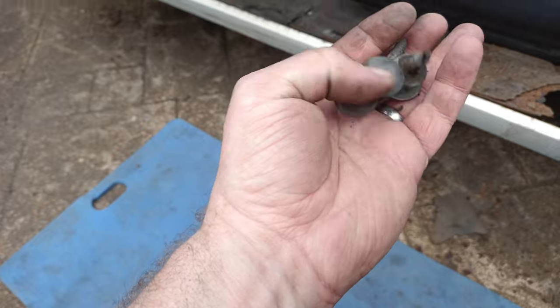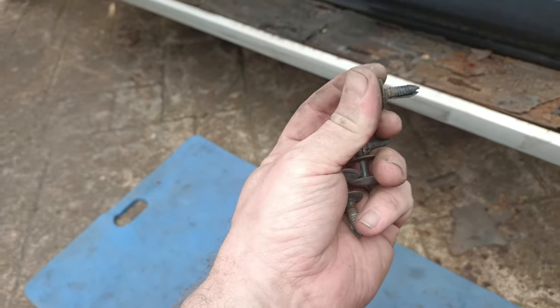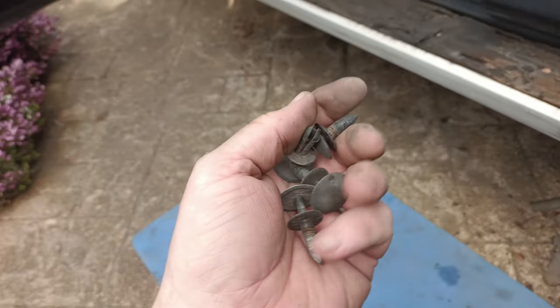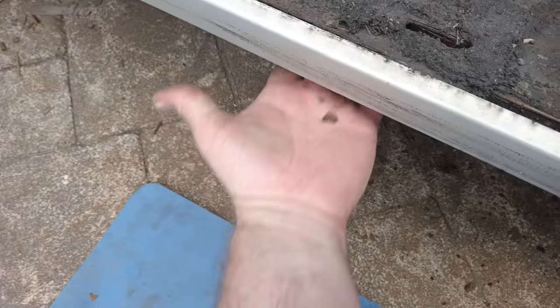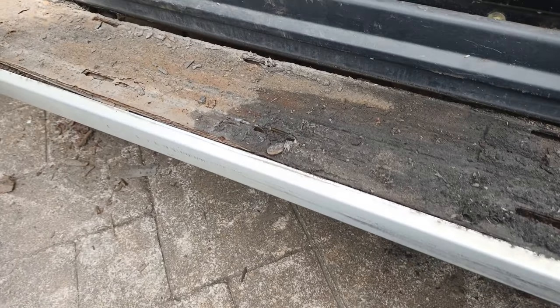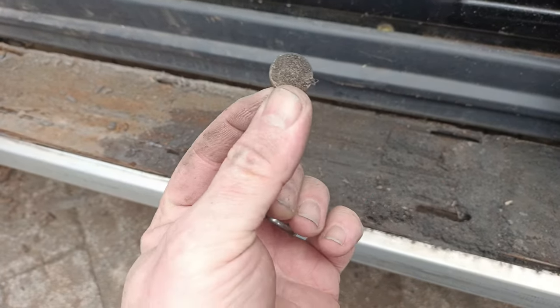So those bolts that I thought were underneath, they're not really bolts, they're more like rivets. You push them through and then you push that in and it opens them out and they expand. So they don't look too bad - I'll clean them up, hopefully I should be able to reuse them. However, the bolts that go underneath the brackets here, they're completely rusted through. So I think what I'm going to have to do is use a little bit of blunt force trauma and get rid of this. I am five pence up on the deal though.